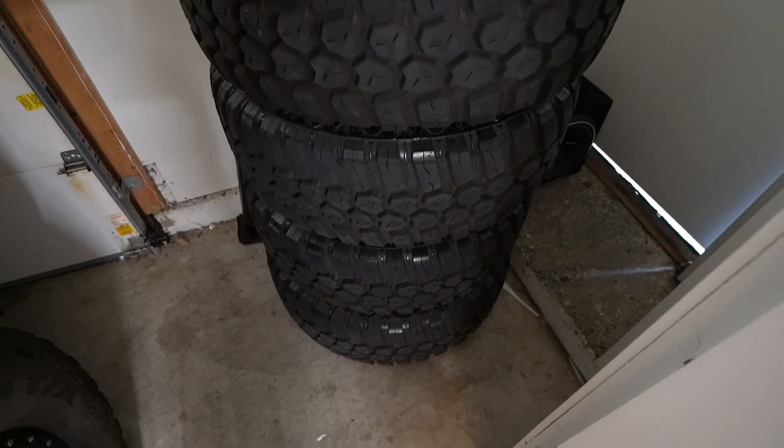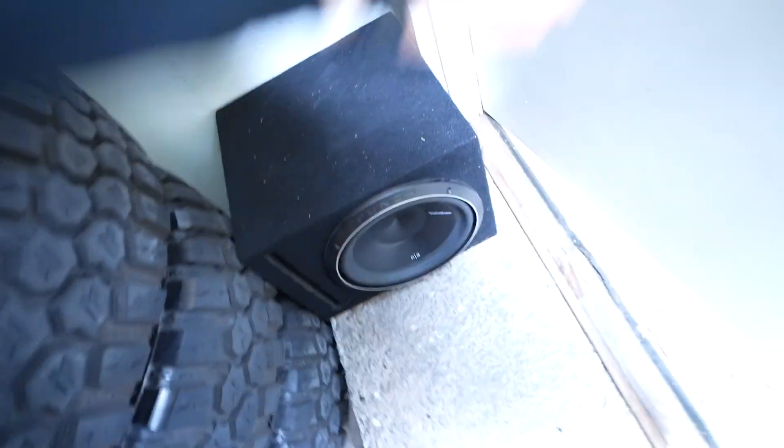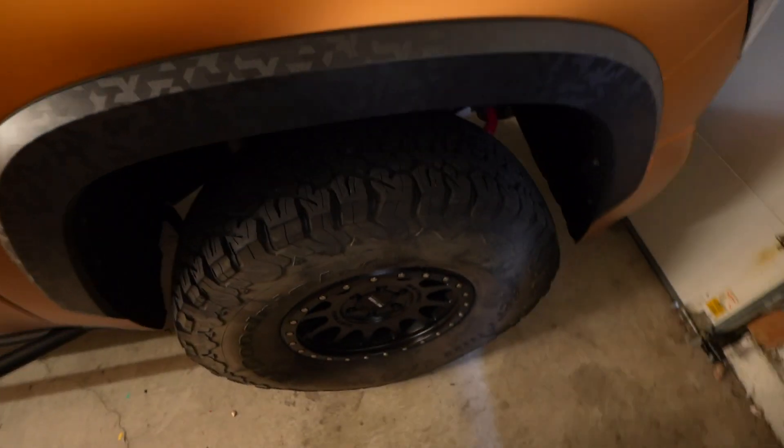Got these wheels and tires kind of just crowding up the garage right here. I'm not really a big clutter kind of guy — I get rid of everything I possibly can. If I don't need it, I get rid of it. That being said, not to turn this into a Facebook Marketplace post or anything, but if you guys want first dibs on my 12-inch Rockford Fosgate P3 subwoofer in a ported box with the amplifier for, I don't know, 300 bucks — you guys know I always hook you up, hit me up on that.